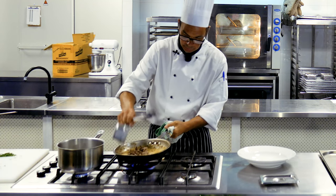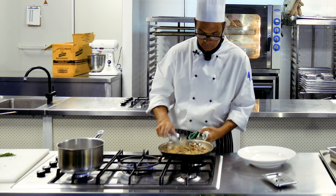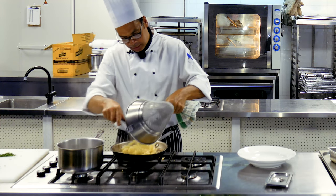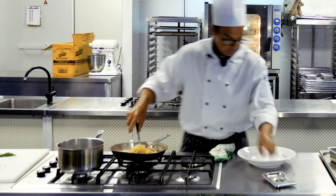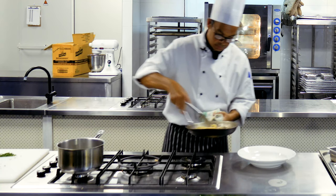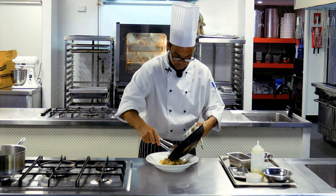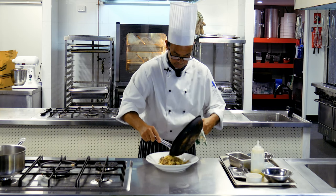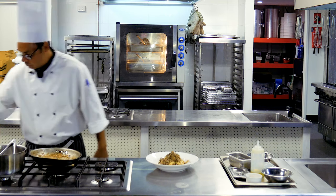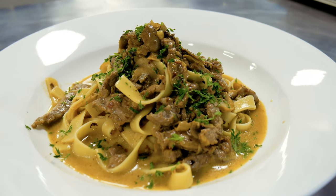We're going to add our beef back into the sauce. Just take that off the heat — we're just warming this through. Pop our pasta in so we can mix that right through the sauce. Final season and we're going to serve that up and garnish our stroganoff. And there we have it — beef stroganoff.